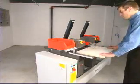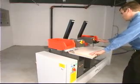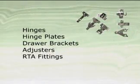Drill and insert, drill only, one head, or both heads. The Express can be set up to insert almost any Euro hinge or hinge plate, wrap hinges, drawer brackets, adjusters, and RTA fittings.